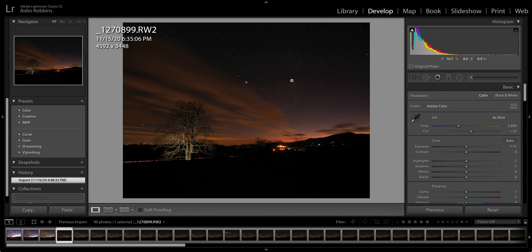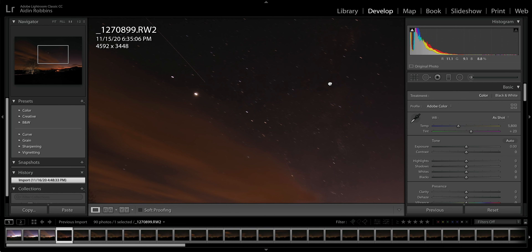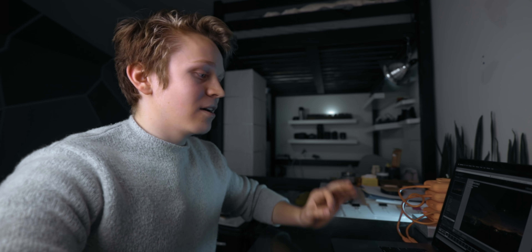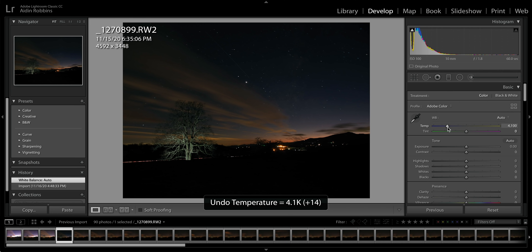It looks pretty cool already — cool composition, the tree is nicely lit, we've got some Milky Way showing up in the back just like we wanted. But there are a few tweaks to make. With a lot of night lapses, you'll notice an overall warmer cast, so go over to the white balance option. I usually just change this to Auto and Lightroom does a pretty good job of fixing it, but you can also manually adjust to a color temperature you like.